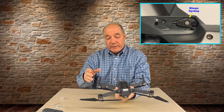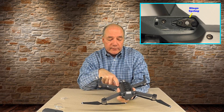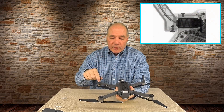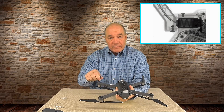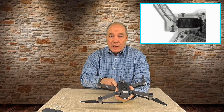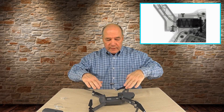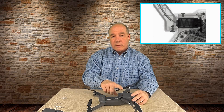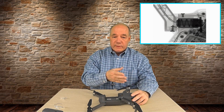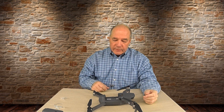DJI has a ton of patents on this spring mechanism alone. What they're claiming — and I believe it — is that the spring not only does a great job keeping the arms out, but it also acts as a damper, like a shock absorber. As you fly, the arms are going to vibrate, and if that vibration transfers to the main body it makes it really difficult to keep the camera steady and GPS positioning steady. So the springs serve a dual purpose: keeping arms fully extended and acting as a damper. Every step of the way I'm finding things that make me think, holy smokes, that's so cool.